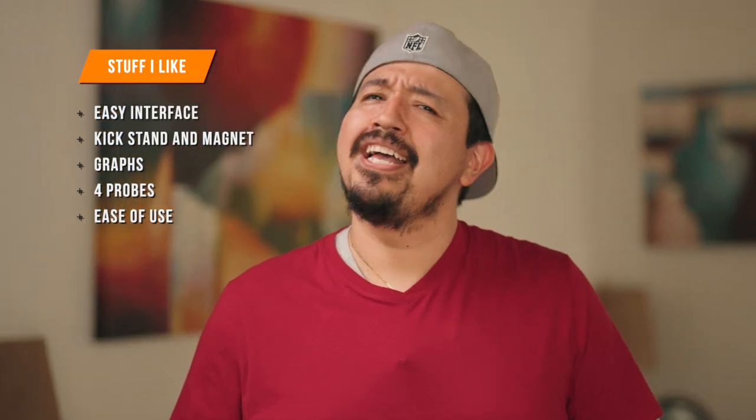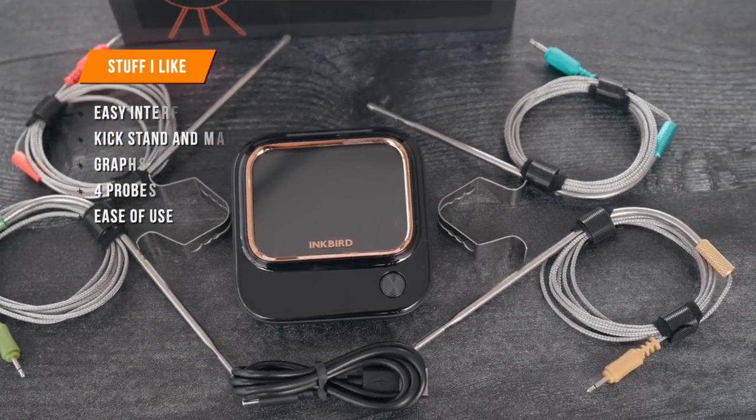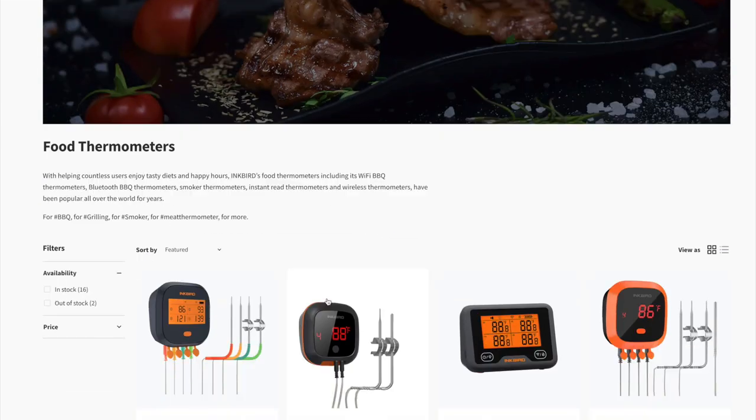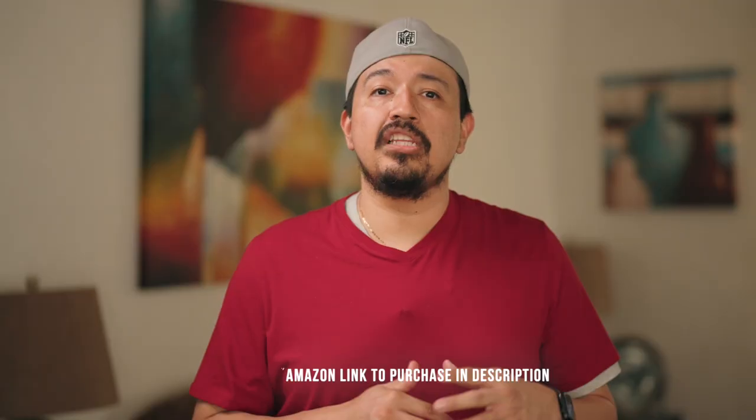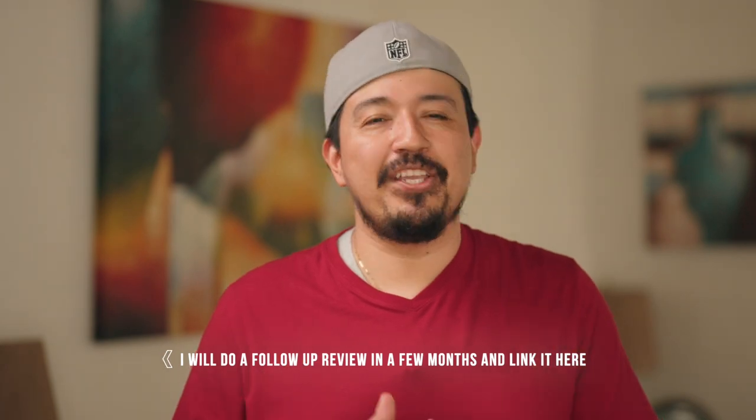What's my overall impression? I'm impressed. I love the technology built into this thermometer. So if you're in the market for one, be sure to check them out. Visit the Inkbird website and learn more about the company and their products — I'll link it down in the description. If not, I appreciate you staying until the end. Until the next one, keep on grilling and barbecuing. Check you out later.